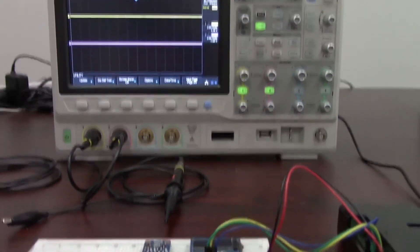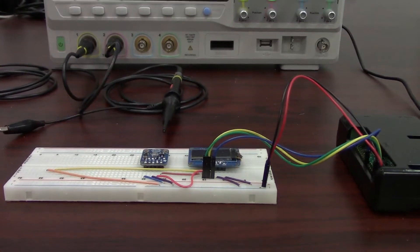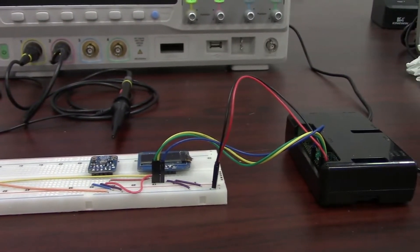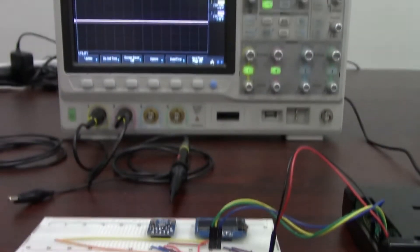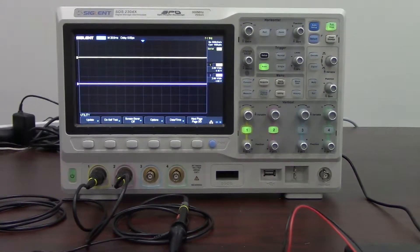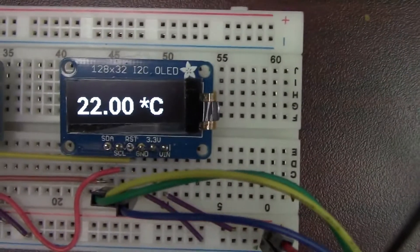As we pan down to our experimental setup here, we can see the breadboard with the temperature and humidity sensor, the OLED, and our Raspberry Pi here off to the right. We'll show a little bit more about the wiring configuration and get more into the oscilloscope itself. Here we've got some leads coming out of the GPIO bus running over to our breadboard, and here you can see the display.